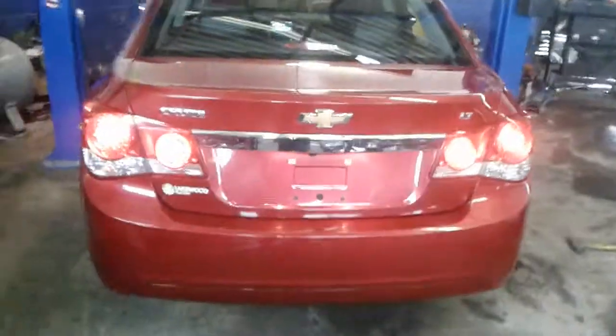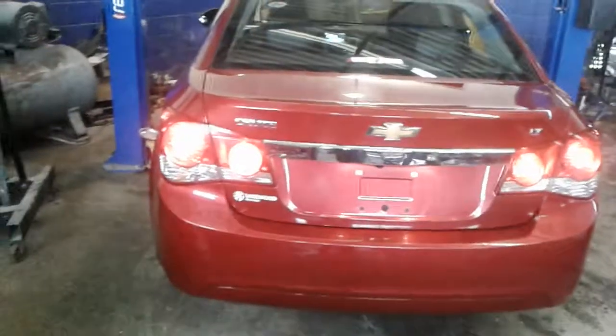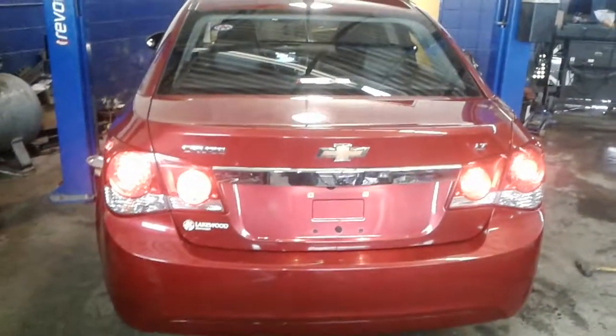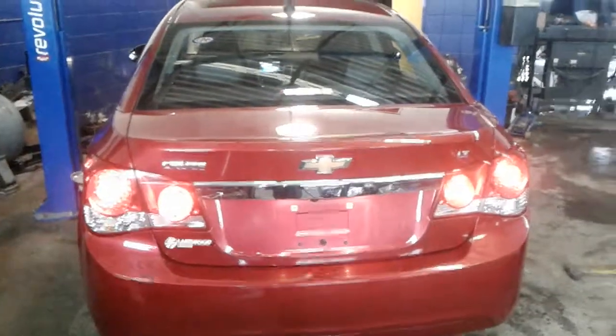Lastly, here's a shot of the exhaust as it runs — again, very clean. So folks, that's my mechanic's view of this five-minute inside story. If you have any questions I'd be happy to answer them and help you if you have any concerns. Thank you.